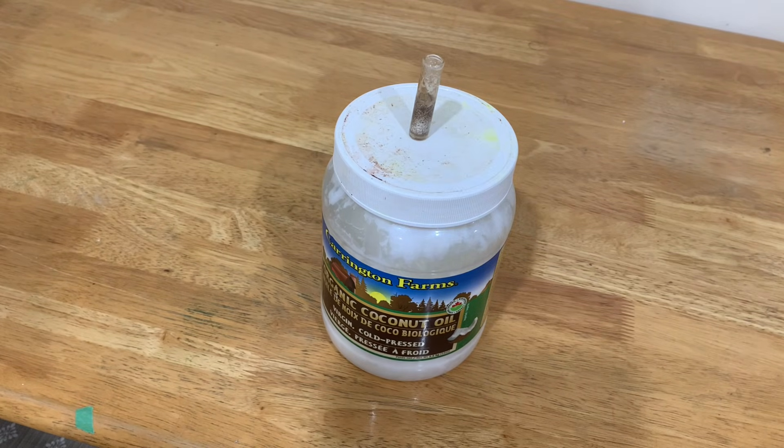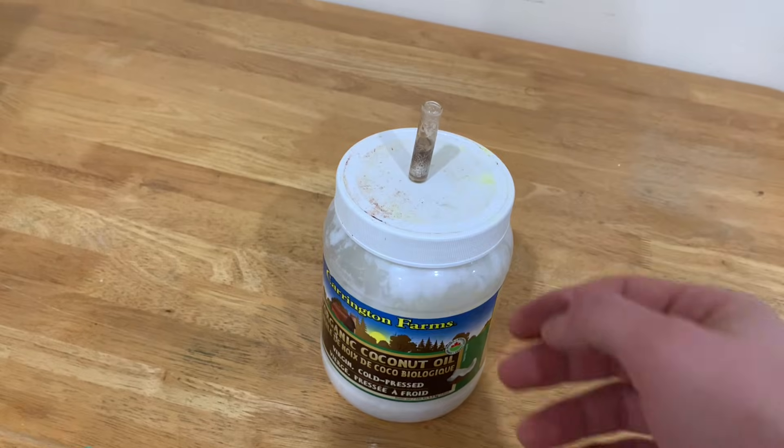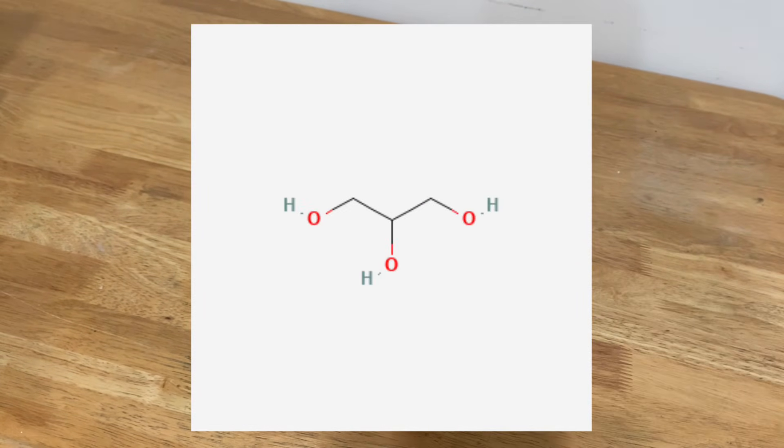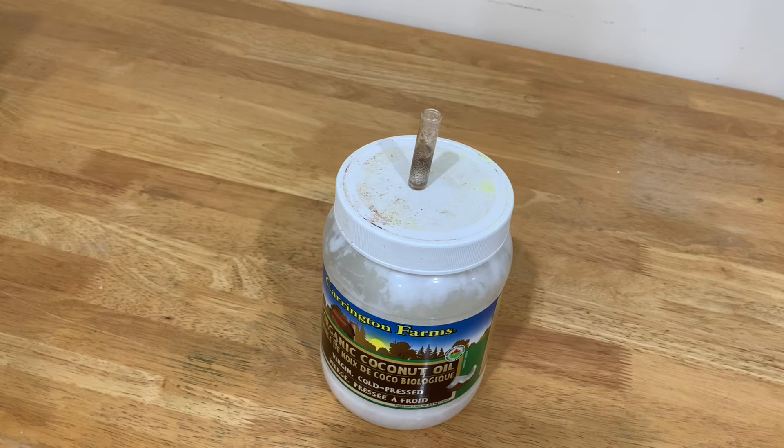For example, I can dissolve just regular table salt in this. Take a look at its structure right here — as you can see, there are a lot of OH groups on it. So yeah, that's fun.